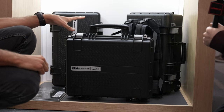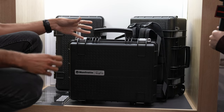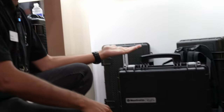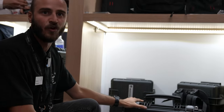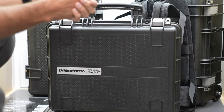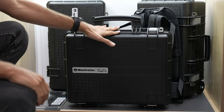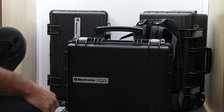Here we have our TUF cases — hard cases that most people call flight cases because they're safe for travel. At IBC we're presenting the new TUF 47. The numbers refer to the length of the cases — we currently have three dimensions: 47, 55, and 83, the big one.